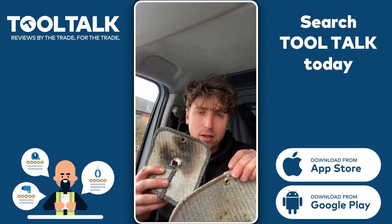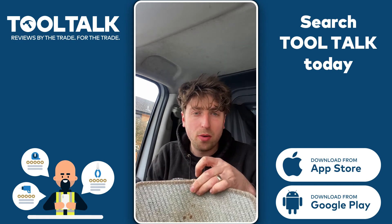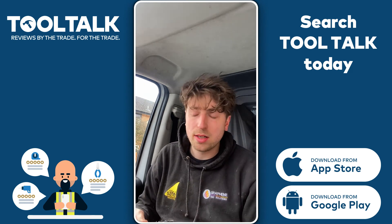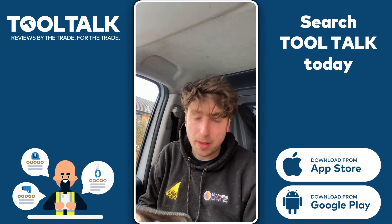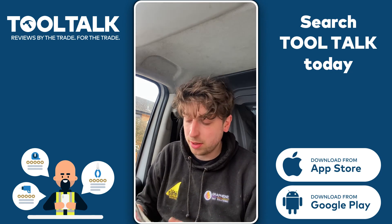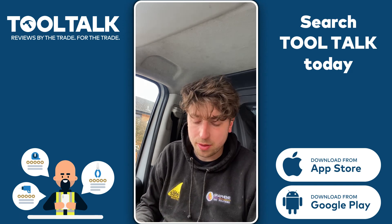They've got little loops on them as well if you wanted to hook them onto anything like your soldering bag or whatever. I just put mine in my Monument sweat box and it fits in there dead nice. Yeah, couldn't recommend it enough - fantastic. Definitely the best heat mat I've used anyway. There might be others on the market I'm not aware of, but this is definitely my favourite for now.